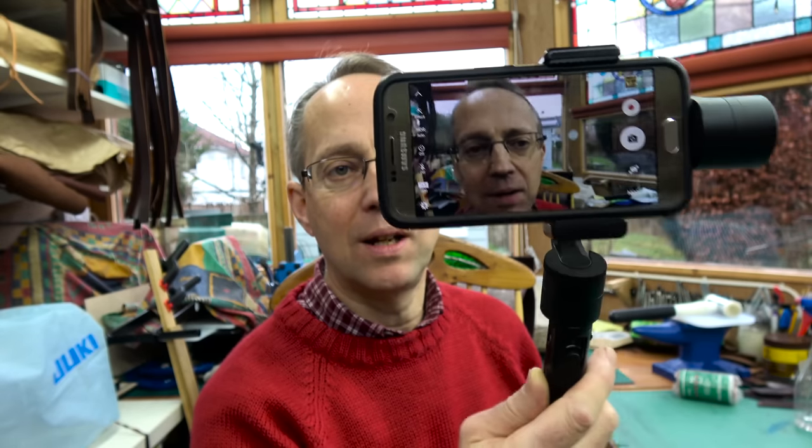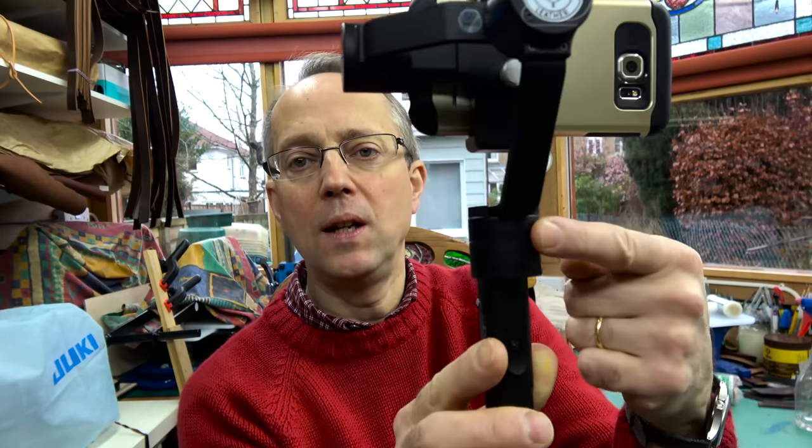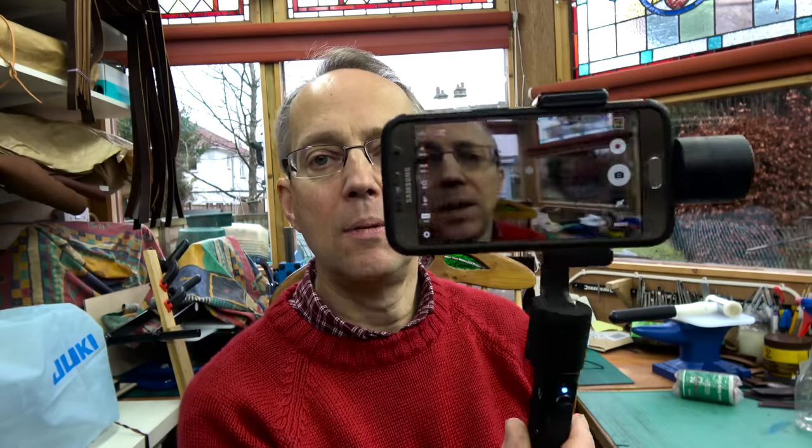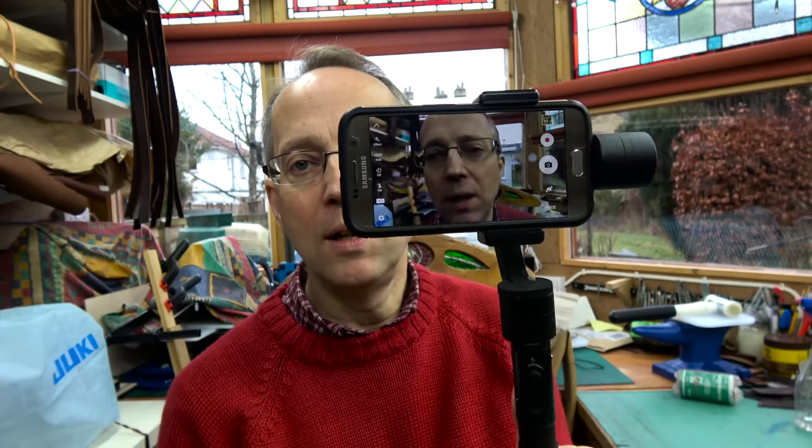It's a staggering job really — if I wave around like this without it the image would be all over the place. You can twist it and turn it. There are different modes you can put on the gimbal, things like a follow mode which if you're into sports or following action could be quite useful. I just use the standard mode. You can see the three little motors — one there, one here, one here — they're all very quietly working to stabilize it, and I find this really very very good.